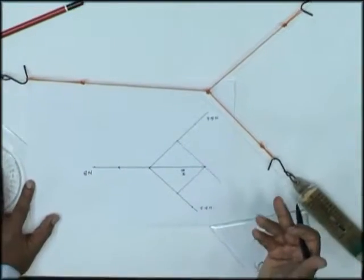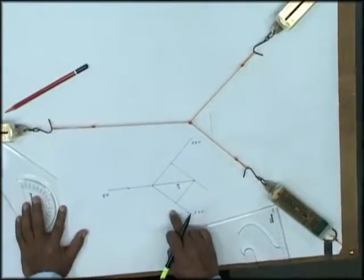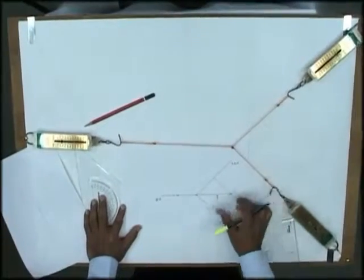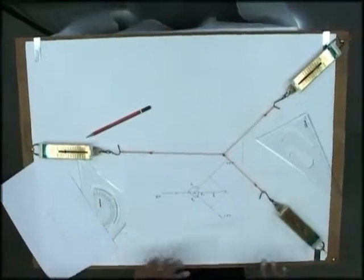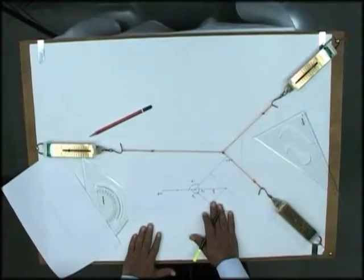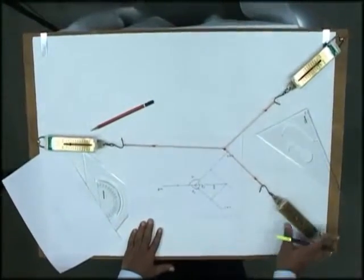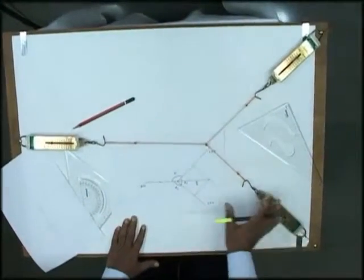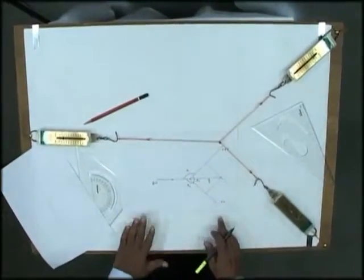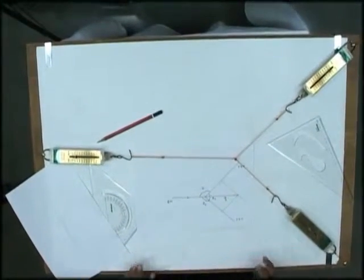The law of parallelogram can be studied graphically in this fashion. You have already seen how to solve problems mathematically, but graphically you can also solve them by drawing figures to scale. In short, this setup explains the law of parallelogram of forces and demonstrates physically how to use it to find and verify different forces.